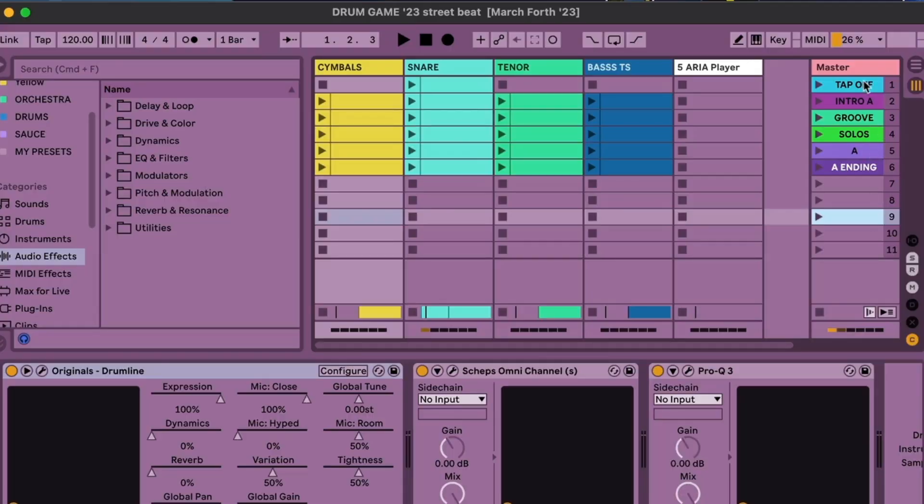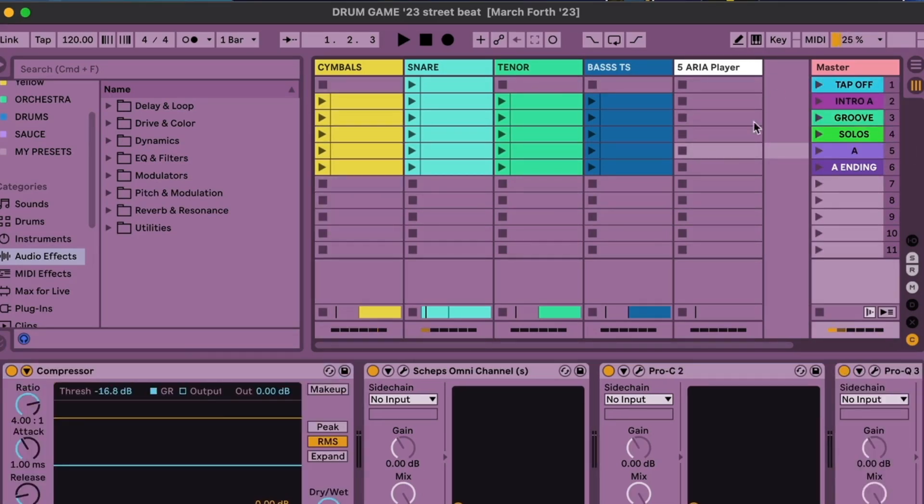The first thing I want to talk about is the form. Having a preset form gives us a structure that we can fill in, decorate, and really make our own. Musical interest is baked into the foundation, and we're able to write more quickly because we already have decisions made ahead of time. I like to use Ableton Live's session view and scenes to stay organized and keep track of where I am in the structure.